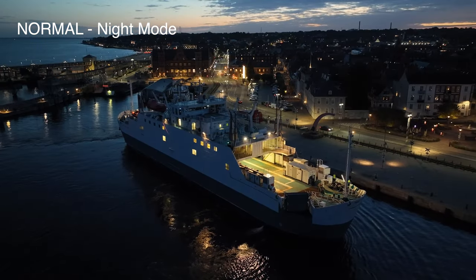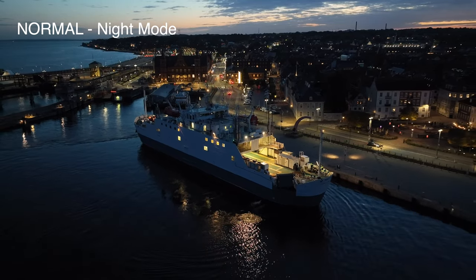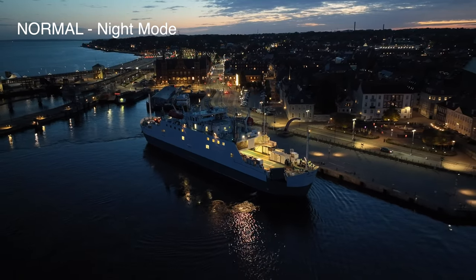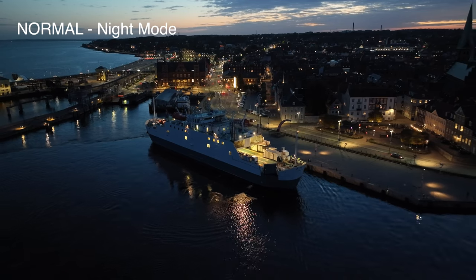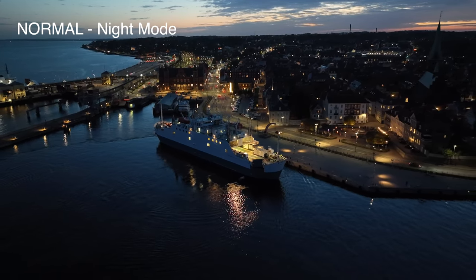How do you think it's performing? I think it's doing a fantastic job during low light, but I'm not really sure that I can see the difference between night mode and normal mode. In general I have no complaints about the footage — it's definitely usable.